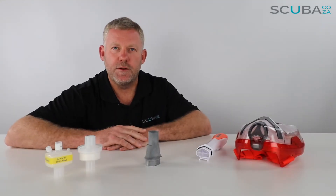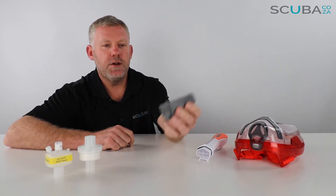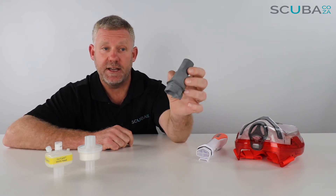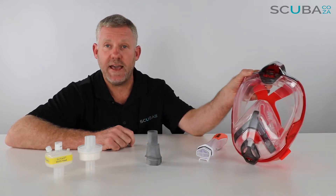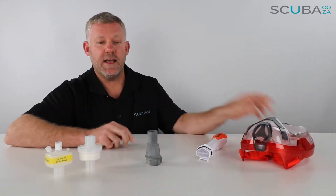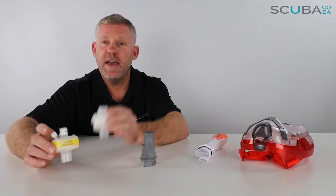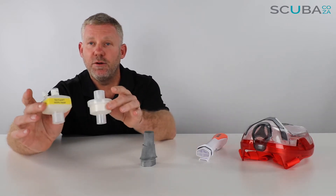Hey guys, you're with Kevin, your scuba professional, and today we're here to review our non-certified open-source 3D printed snorkel adapter available in South Africa. This snorkel adapter is compatible with our full range of SEAC full face snorkeling masks. It plugs into the top of the full face snorkeling mask and has a 22mm orifice at the back that will work with any HEPA class 13 hydrophobic bacterial/viral filters.